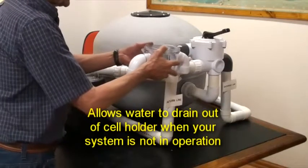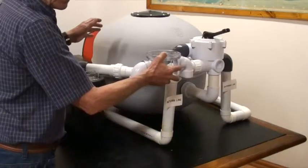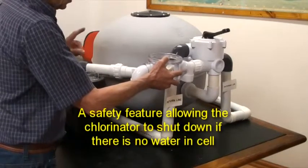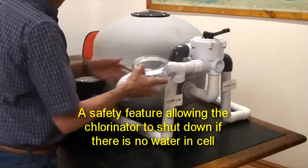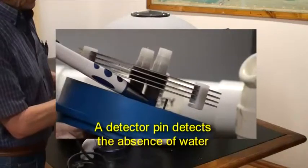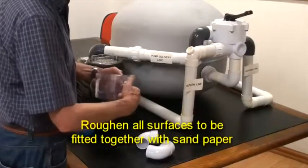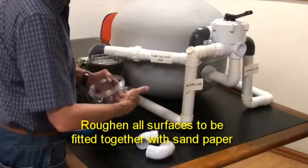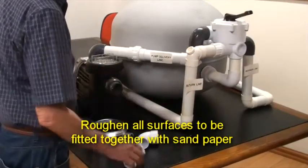This is a safety feature which allows the chlorinator to shut down if no water is in the cell holder. The absence of water is detected by a detector pin. Roughen the inside of the cell holder pipe connectors with sandpaper and the fixing surfaces of the elbow connectors.